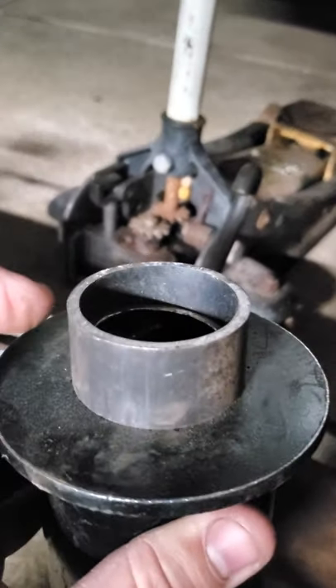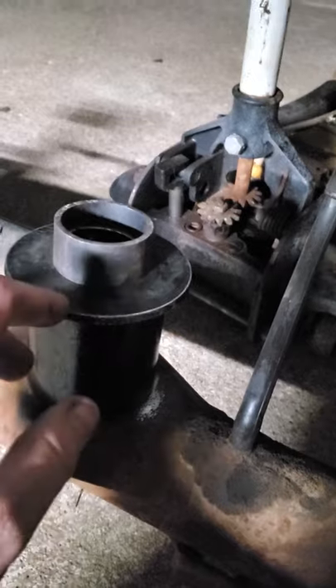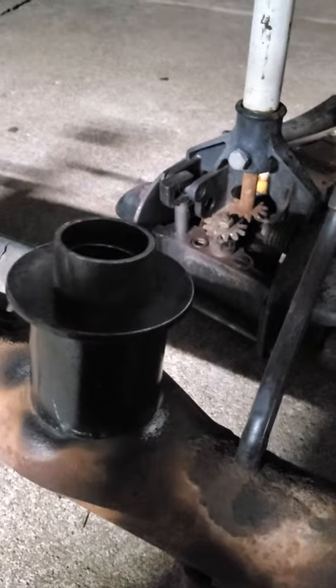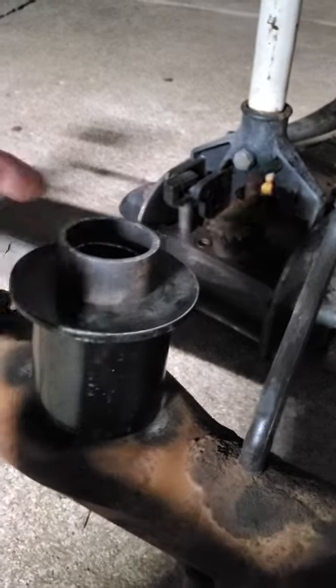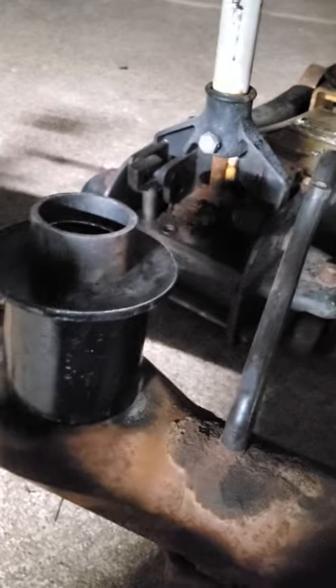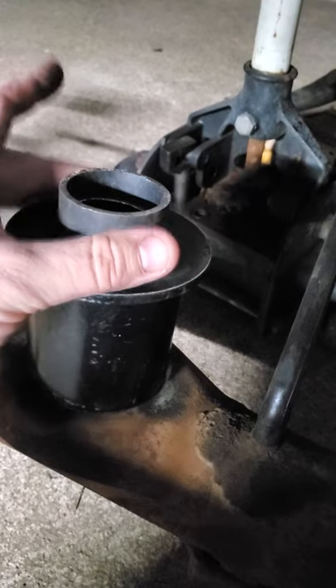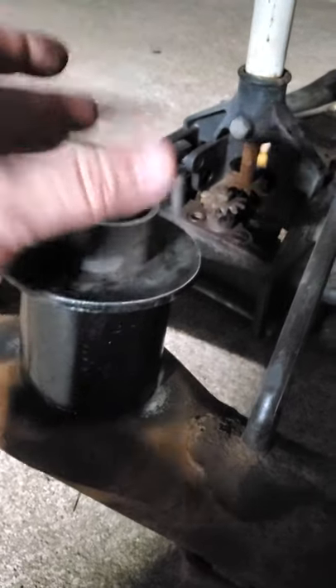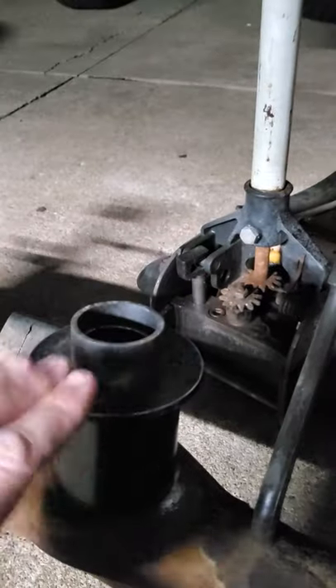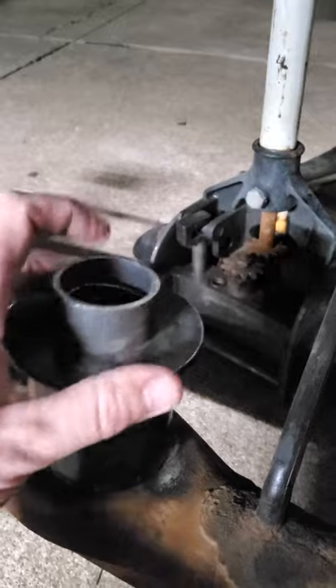I would have done this anyway, because what happens is this takes up the extra gap that leaves your spring room to wiggle. These are universal cups - they're for Chevy, Ford, Dodge, whatever with a coil. This is just a coil spacer. This piece of metal is thick enough that the rubber grommet, or bushing, that goes between the coil spring and the plate here, it keeps it from wiggling around because this inside pipe is too thin.